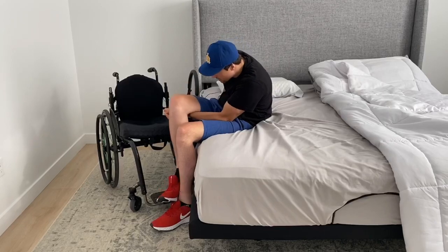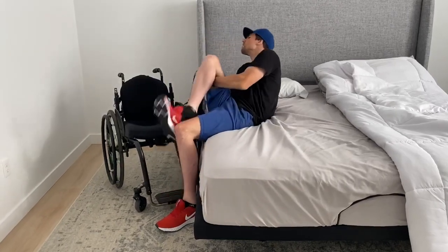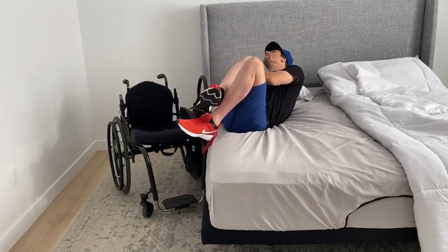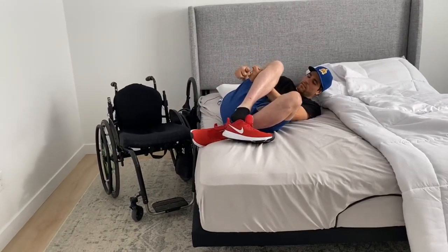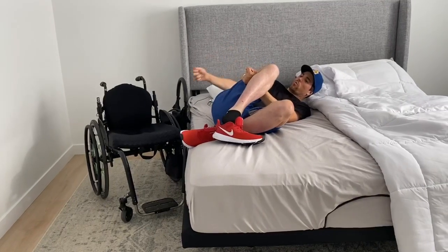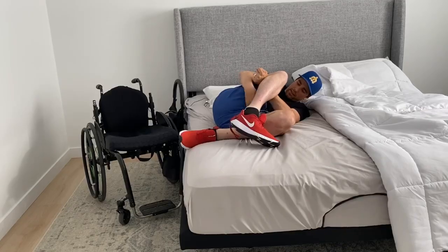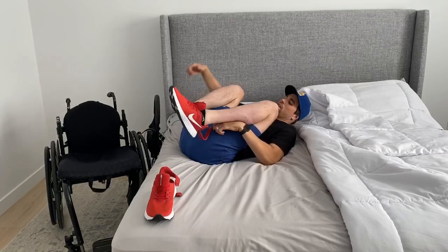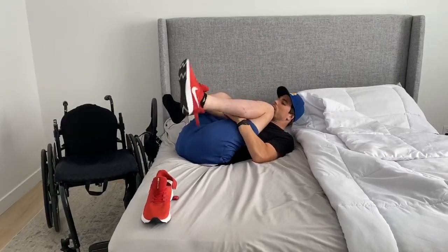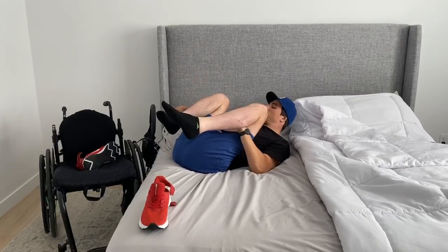A lot of times my other leg will follow as part of the spasm, which is nice. If not, I'll put one leg up on the chair and then hook underneath the other leg and fall back. Once I'm in this position, I'll just take off my shoes and socks because they don't slide easily on the bed — that's a bit more convenient.